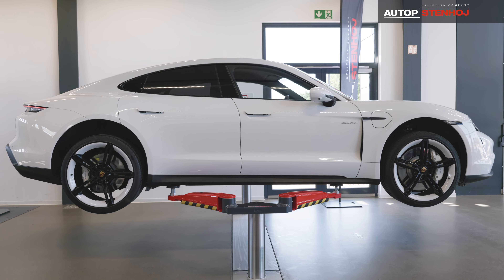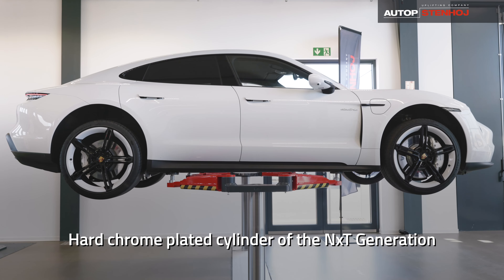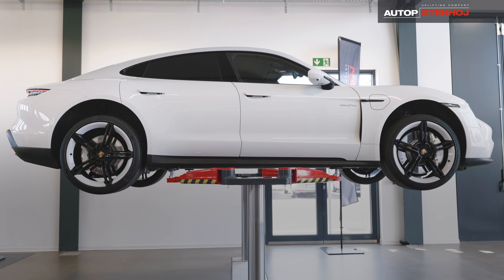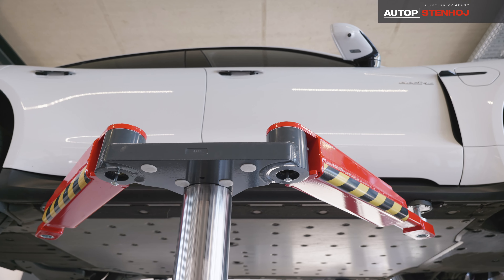It also completes the overall visual appearance of the lift. The hard chrome-plated next-generation cylinder lifts the vehicle effectively and safely to the required height in less than 30 seconds.